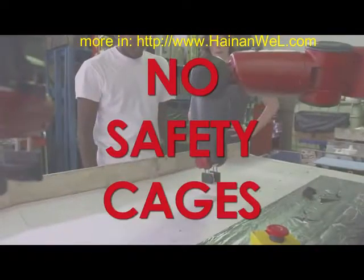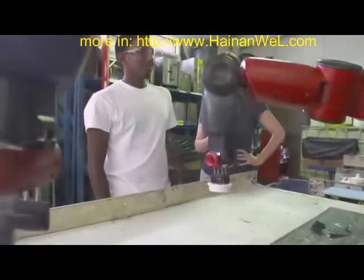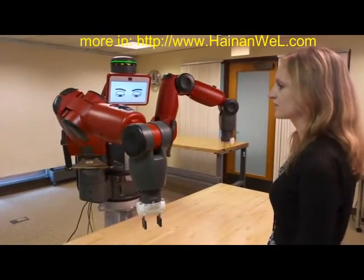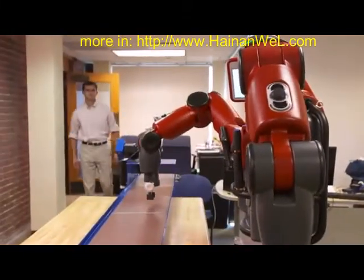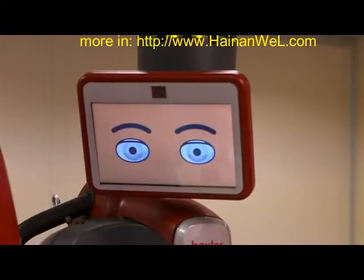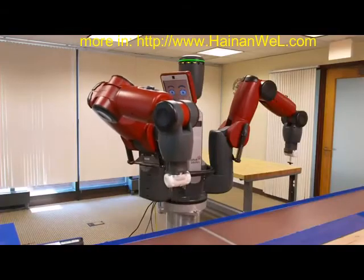Baxter safely operates elbow to elbow with people. Its unique, compliant mechanical architecture lets Baxter give on contact. And Baxter automatically detects when a person enters its workspace, displays clear visual feedback, and slows down to increase safety.